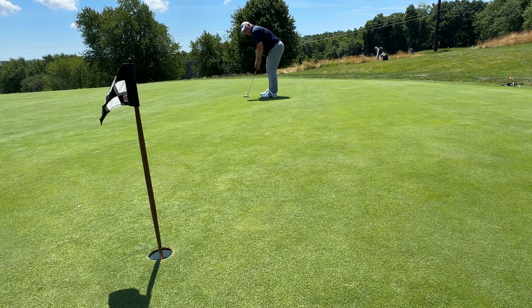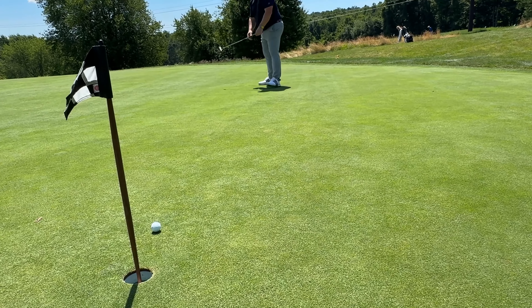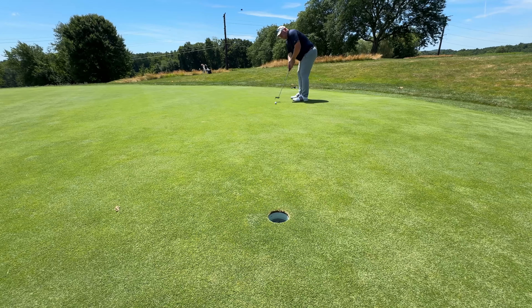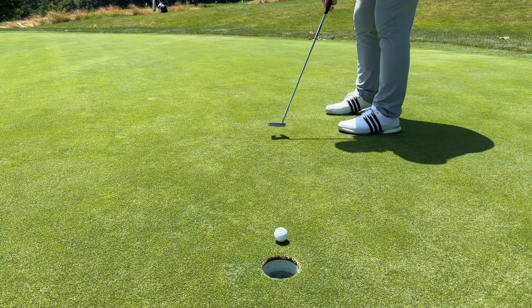Putt after putt from a consistency standpoint, the Phantom 5.5 seemed to get me closer to the hole more often. Every putt — even those I was miss-hitting — came off with greater consistency; they were all coming off more like each other. Whereas if I didn't strike the Super Select Newport 2 well, I immediately knew it. I could tell when my putts were going to run short right off the blade. It's kind of nice to know that you don't have to be perfect with the Phantom 5.5 — it's going to send the ball close to the hole just about every time. If you judged the speed well, you're going to get rewarded with the Phantom 5.5 a little bit better than you would with the Super Select Newport 2.